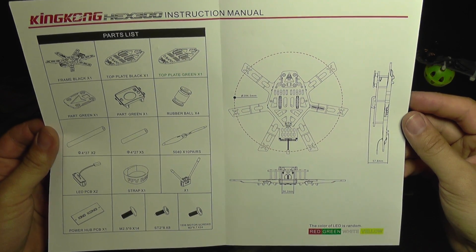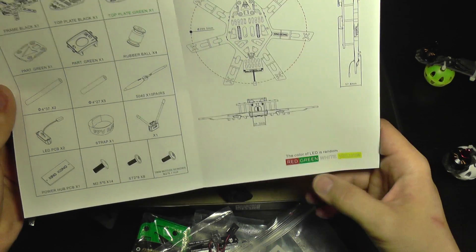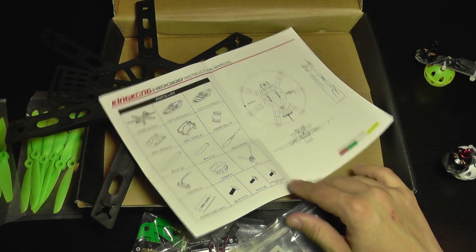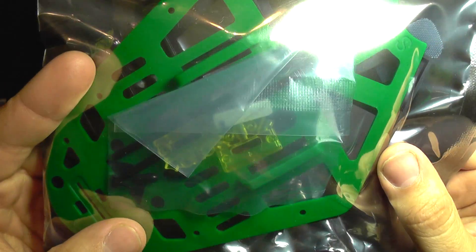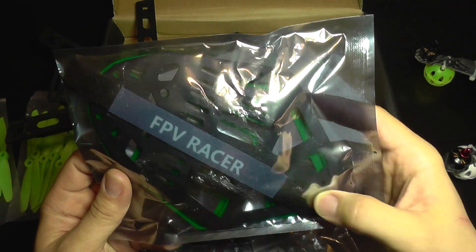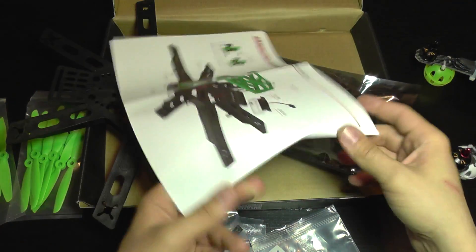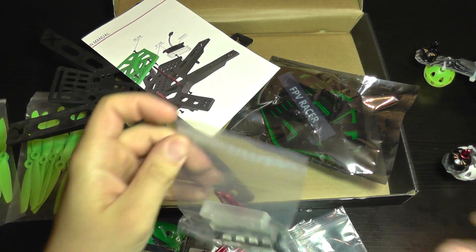Of course you get a manual which shows how to construct everything and lists the included accessories and sizes. The color of the LED is random — you can get red, green, white, or yellow. You also get a V-shaped antenna holder and a battery strap, which is nice at this price — it's almost free.